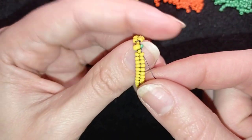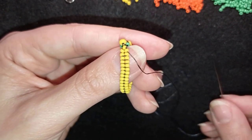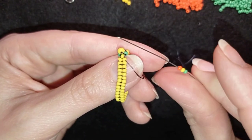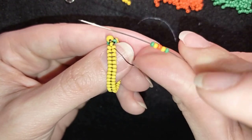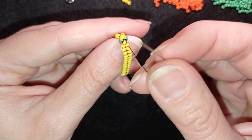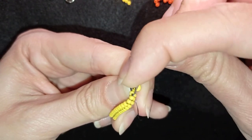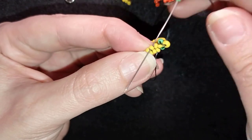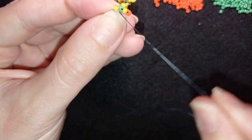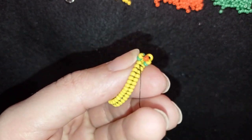I go again through this yellow bead and I want to exit through one of the yellows in my herringbone part. Now I will start my fringe part. What I want to take is one green, one yellow, one orange, then a yellow and a green. As I'm exiting through the first row of my herringbone, I'm going into the second row and into the opposite bead, and I pull. Now I have my first fringe part — a loop — and it's ready.